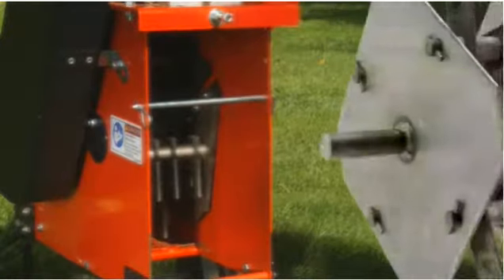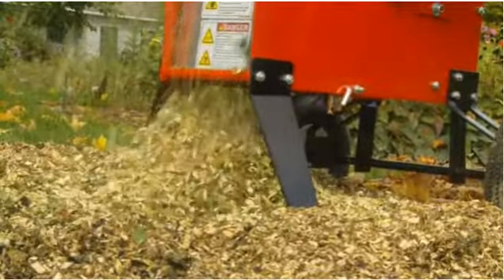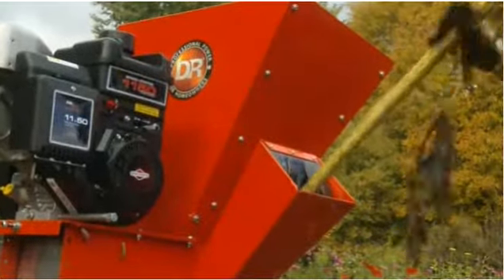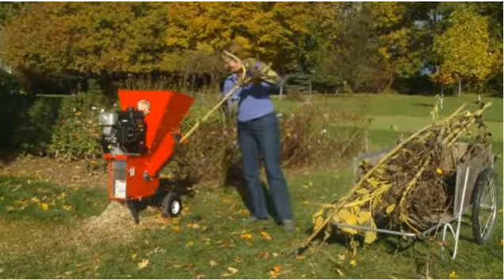Shredding is accomplished with 16 free swinging hammers that reduce materials to a fine mulch. The Premier is great for garden work and use on smaller properties where towing isn't required.